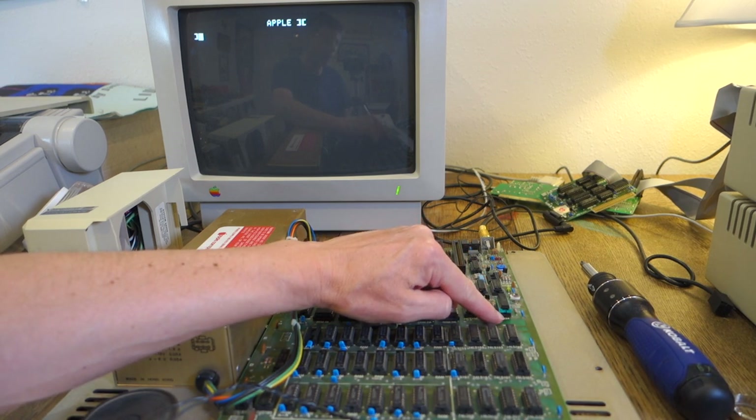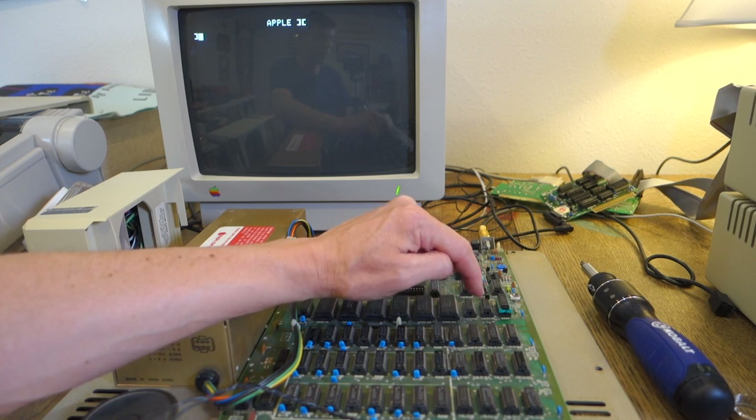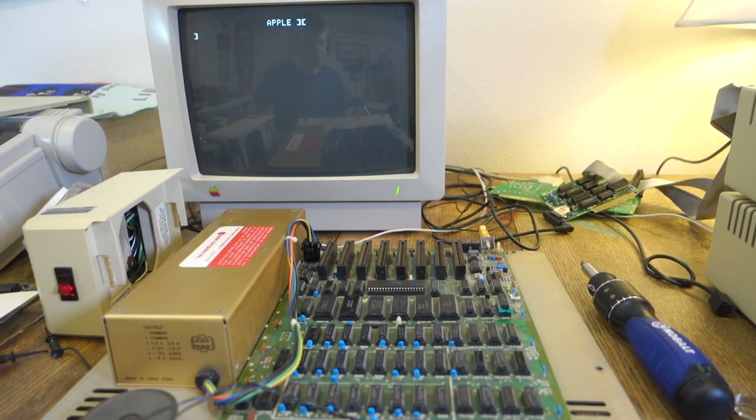I could just replace this DIP socket but I might actually put back in the 80 column card, so I'll just leave it this way. The next problem I had is that reset on the keyboard didn't seem to do anything, and I traced this to the key switch itself, which seems to have failed.